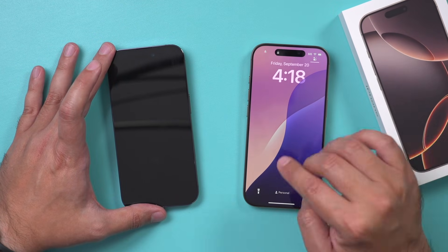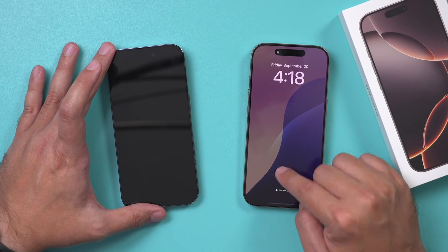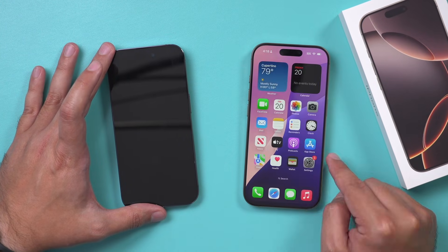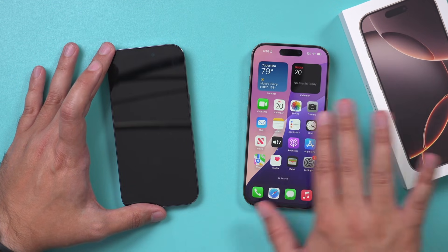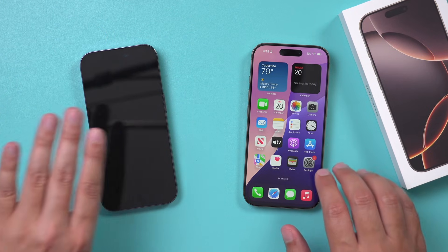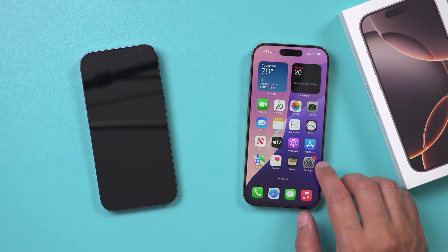If you just took it out of the box, you could skip about the next 30 seconds or so. But if you set it up, go to the settings. I'm always going to keep the new iPhone on the right side of the screen and the older iPhone on the left side of the screen. So we don't do anything to the old iPhone just yet.